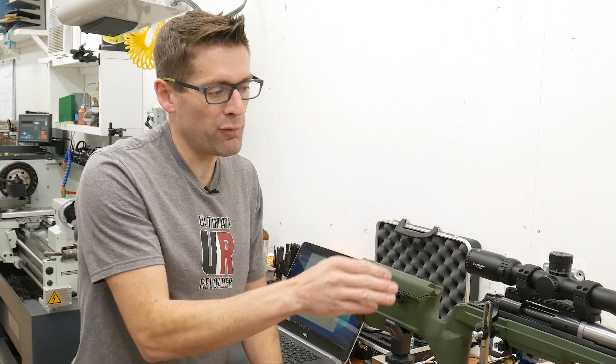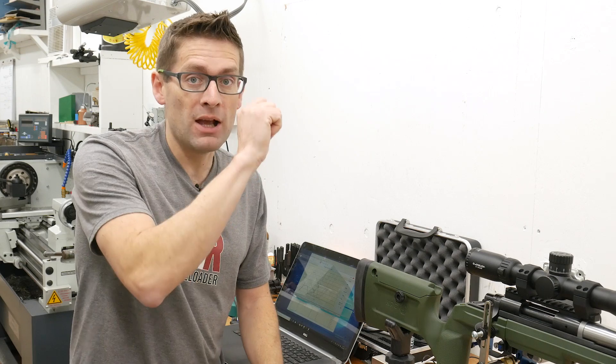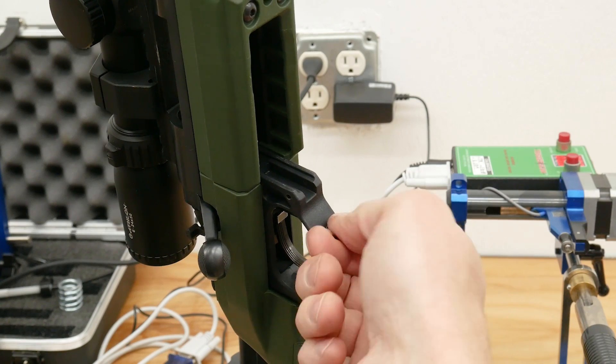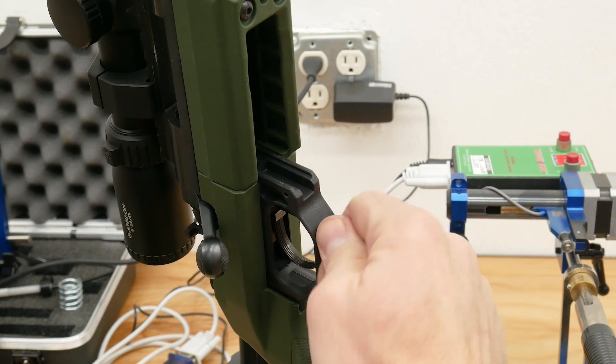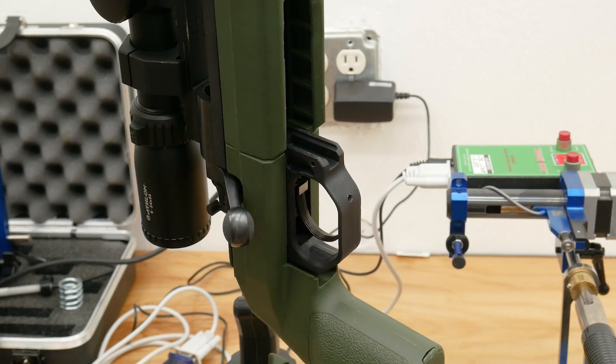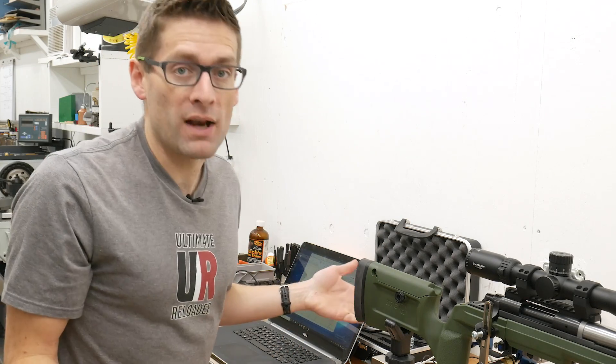There are about 44 clicks between minimum and maximum pull weight settings on the TriggerTech Special. What I did is I backed it all the way off plus one click to get the minimum value, then went about 22 clicks in to get the middle pull weight range setting, and then all the way until it stopped — very gently of course — to get the maximum pull weight.